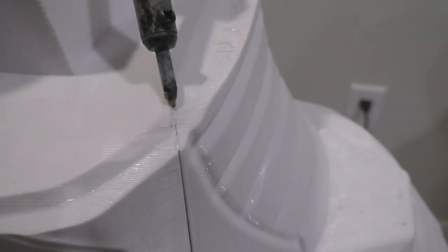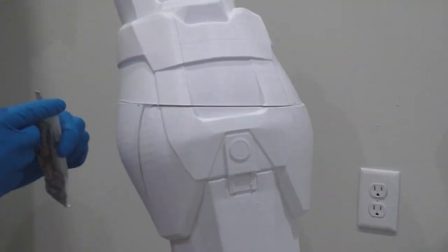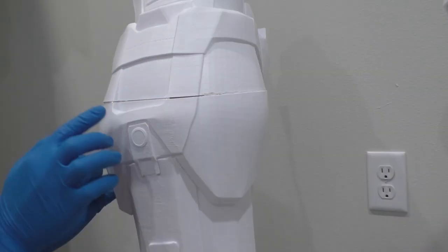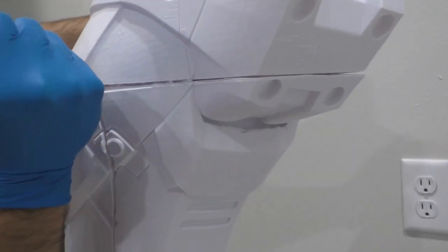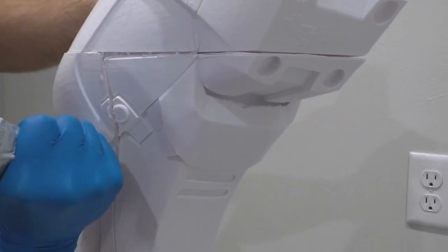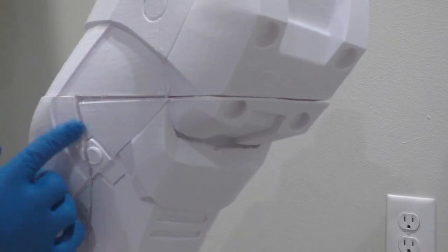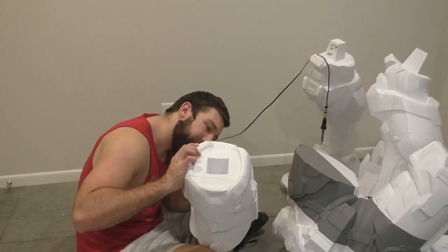Some of that stronger glue is E6000. I squeeze it in between the cracks of the pieces. When printing this large, you're probably going to have a few pieces warp just a little bit, leaving small gaps between larger pieces, so I squeeze as much glue as I can in there to make sure the bond is still strong. Work it in with a gloved finger so you don't get glue on your hands, then wait around 24 hours for it to fully cure.